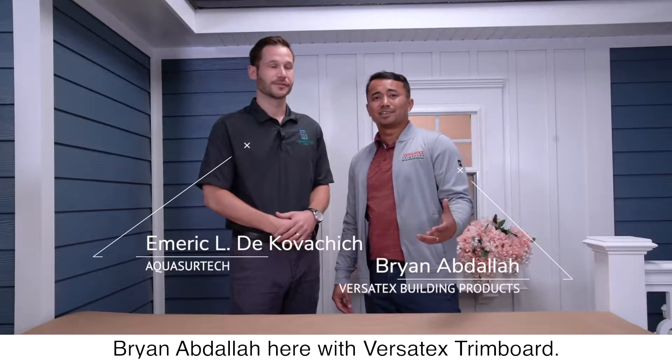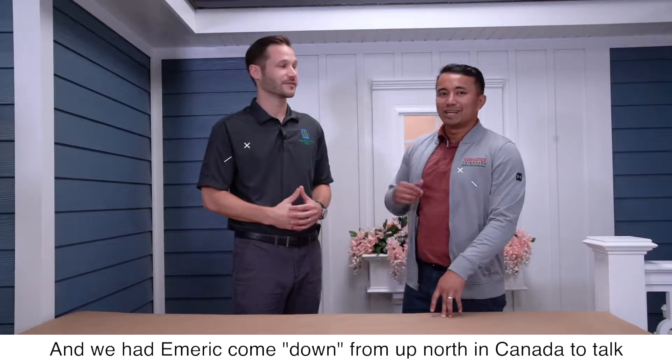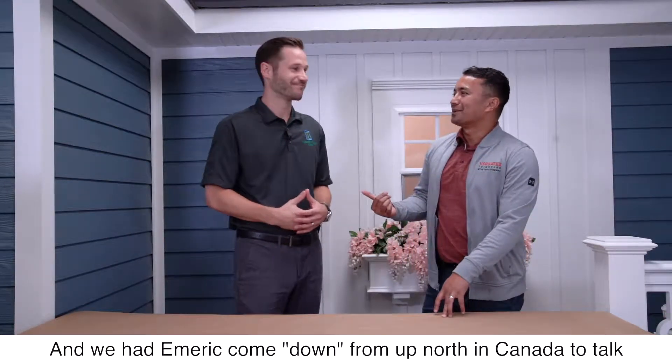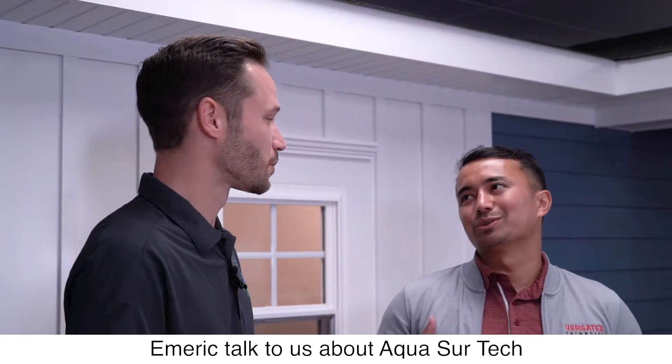Brian Abdallah here with Versatec Trimboard. We're here at our plant in Alacoepa, Pennsylvania, and we had Emric come up from Canada to talk about AquaSureTech paints. So Emric, talk to us about AquaSureTech.